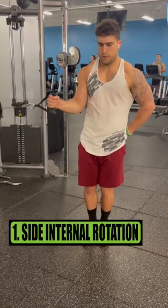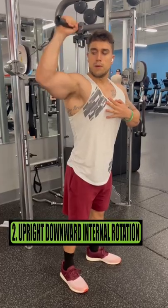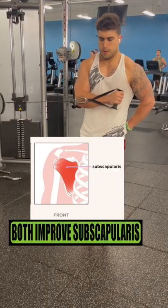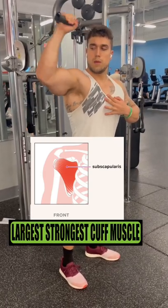Exercise one is the side internal rotation. Exercise two is the upright downward internal rotation. Both of these exercises will improve the subscapularis because it controls internal rotation and is the largest and strongest cuff muscle.